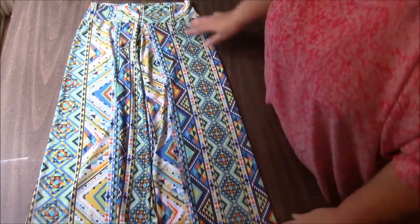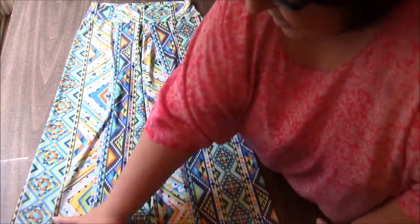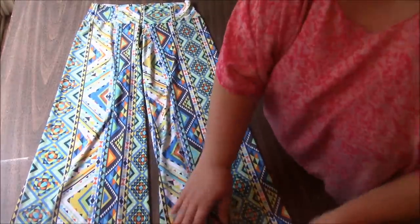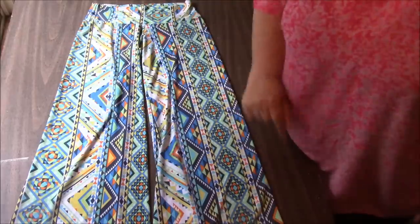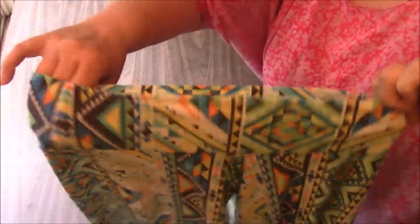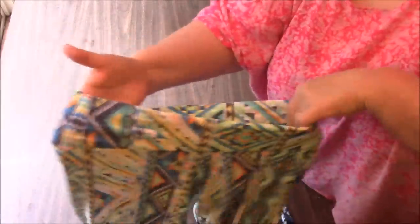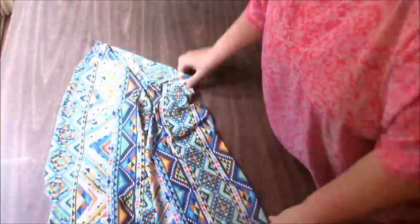She has these Palazzo pants that she came with, and they're just like wide legs, and when put together they almost look like a skirt. What I like about these is no elastic. I've never made a pair of pants with no elastic at the waist - it's just the stretchy fabric that you use.